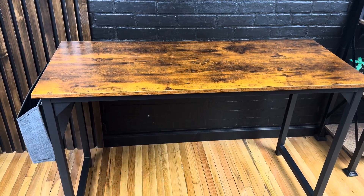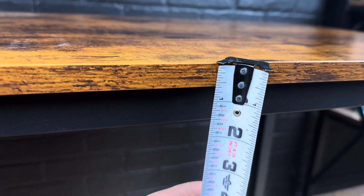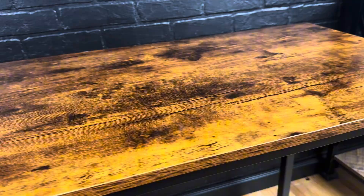Here we have this Elixis computer desk. This is a pretty simple desk, but it has a few things that I don't see too often that I really like. The top is 5/8 inch thick, made of particle board covered in laminate, which is pretty standard but still looks great, especially in this rustic brown wood color.